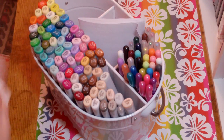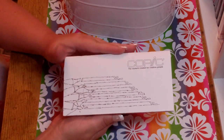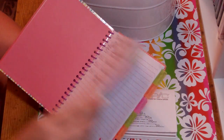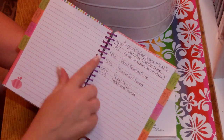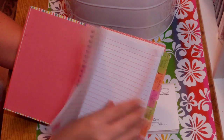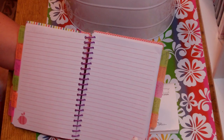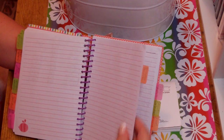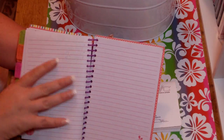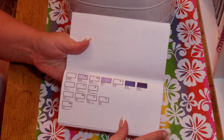I just found this on allthatscrap.com — I had to be put on a waiting list to be notified when it came in. It's a Copic swatch book. I also keep track of all my supplies in a little book: embossing folders, borders, stamps, punches, jelly roll pens, Prismacolor pencils, Copics, Cricut cartridges, and Cricut Imagine cartridges. When I go shopping I take this book with me so I don't end up with doubles.